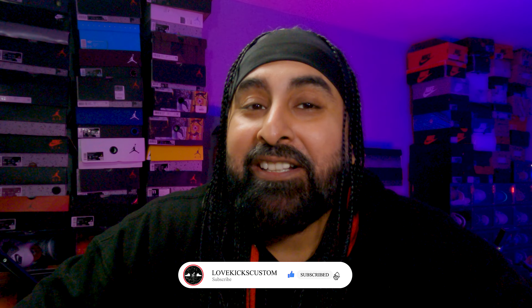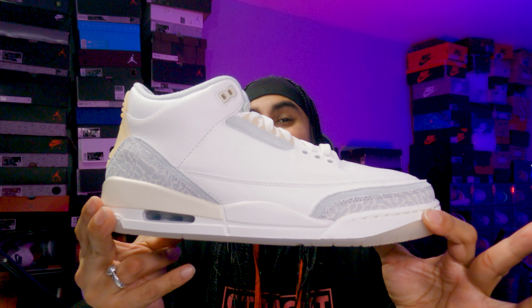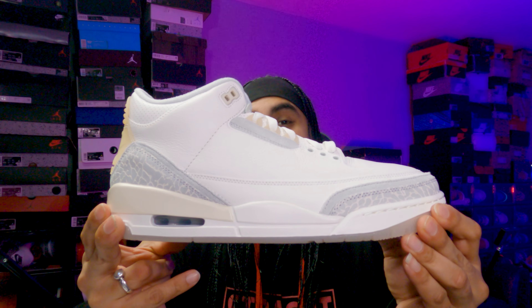Today we're going to break down another Jordan 3 — and this time it is, hey presto shabag, this is the Jordan 3 Craft.